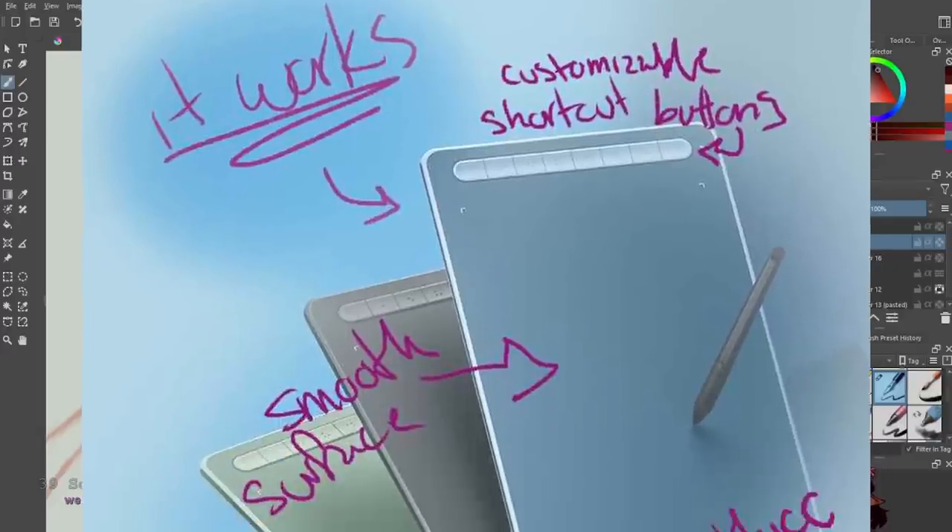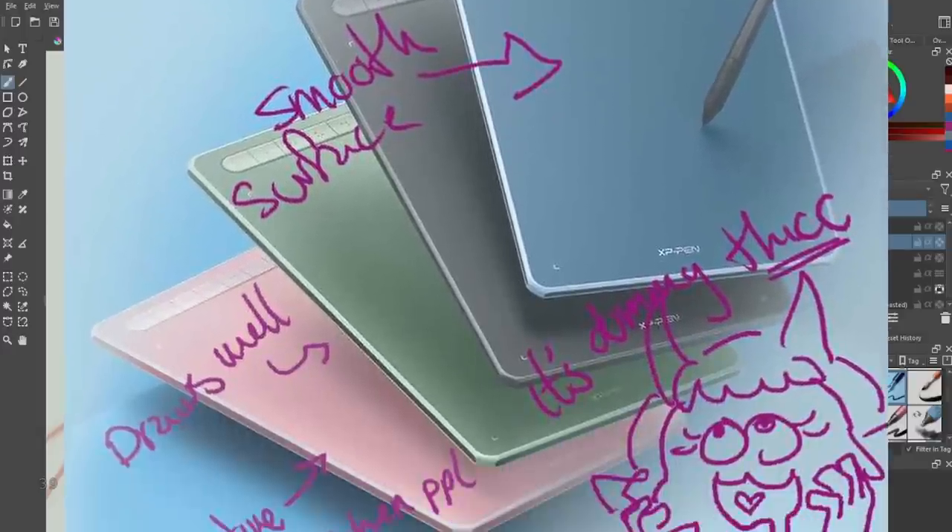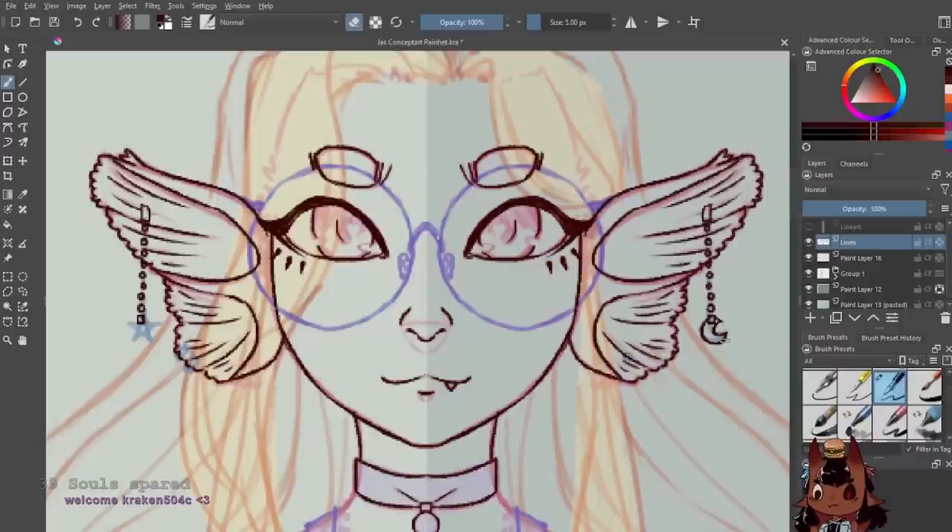Let me say it again for the people in the back: XP-Pen Deco LW — it exists, I use it, it still works. Buy it if you want.